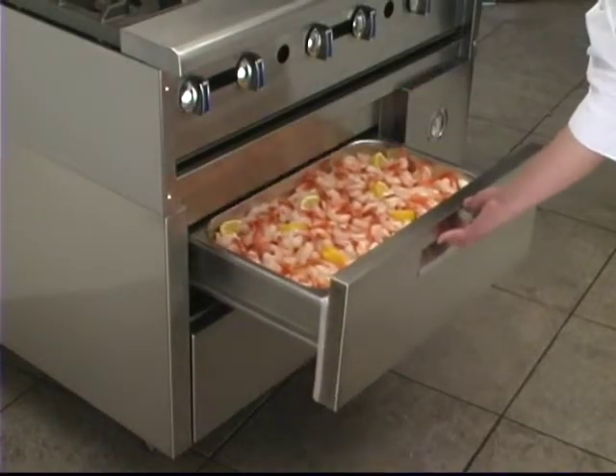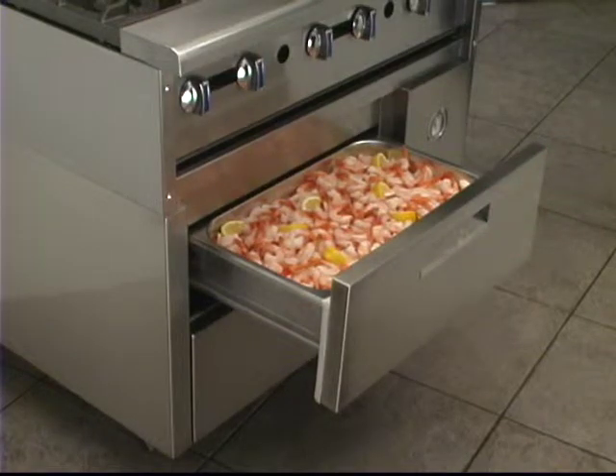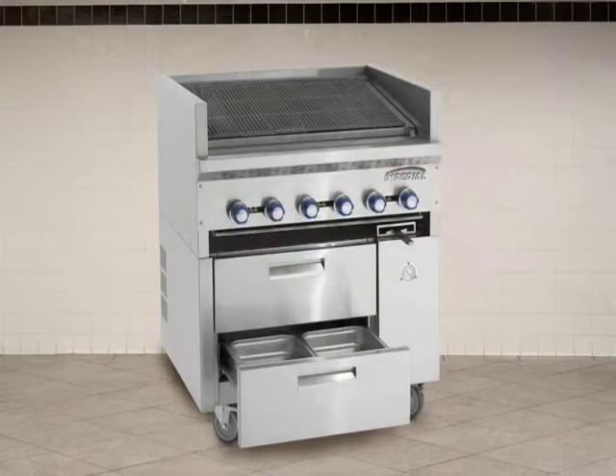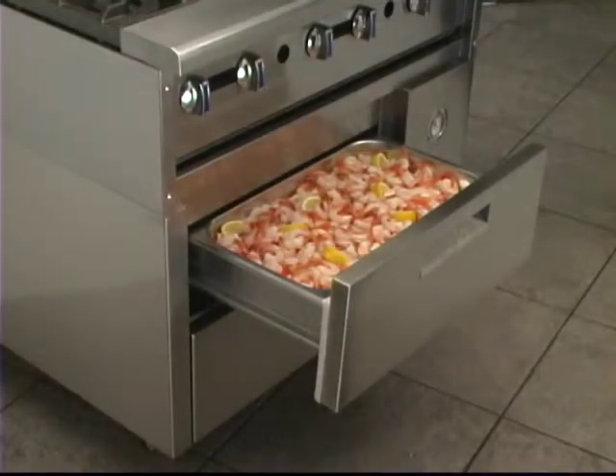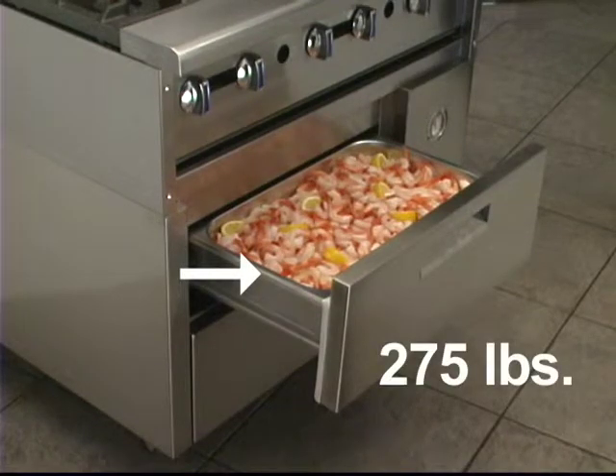If refrigerated space under the cooktop is needed, we have that too. Imperial offers the convenient Sizzle and Chill refrigerated base on our steakhouse broilers and snap action griddles too. No matter the cooktop, Sizzle and Chill reduces kitchen run-around and addresses food safety concerns. Each reinforced drawer holds a full size pan with a weight capacity of 275 pounds.